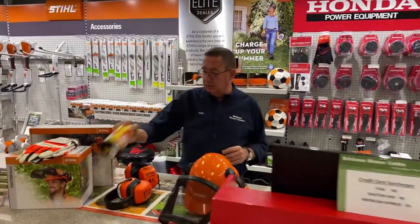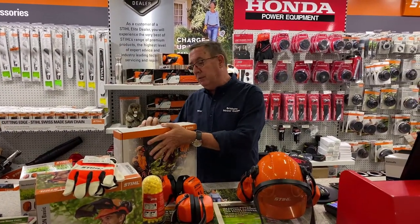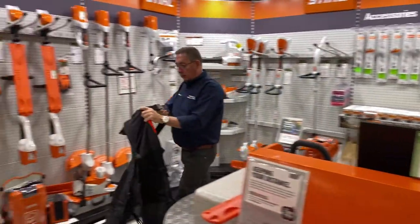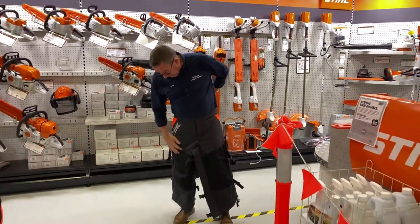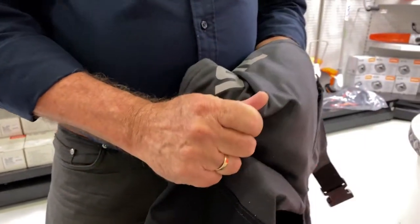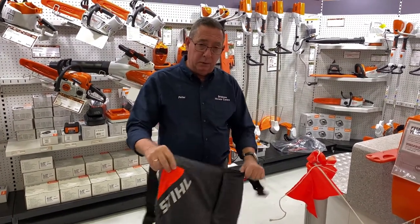Also at Brisbane Mower Centre we have things like earplugs and safety chaps. Chainsaw safety chaps are a cut-resistant pant or chap that you simply clip on. In the unfortunate case if you are hit with a chainsaw, the material in the chap will actually clog the chain and stop it. Unfortunately you might still get cut, but it will certainly jam the chain and cut the saw very quickly, minimising the possibility of any damage.